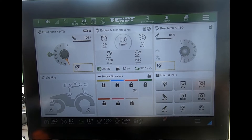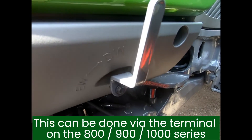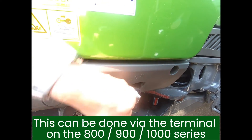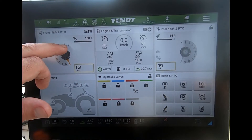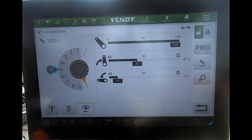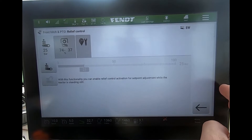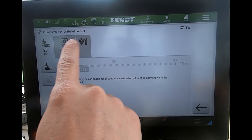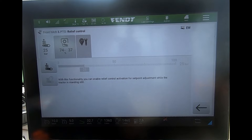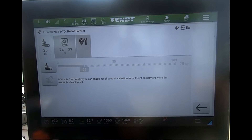To operate that, first of all we have to be outside the tractor, and we need to make sure the linkage is running in the single acting mode. Once that's done, we can come into our front linkage page, and if we come across to our settings, it's here then that we'll see the relief control.